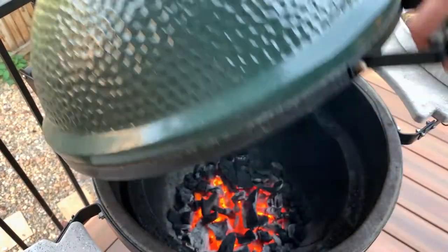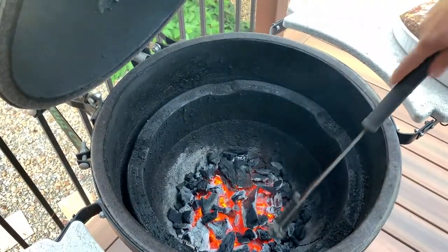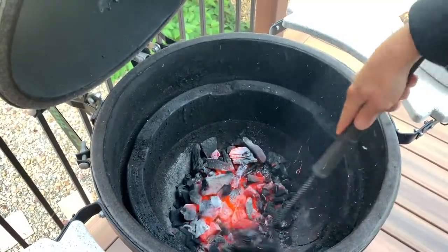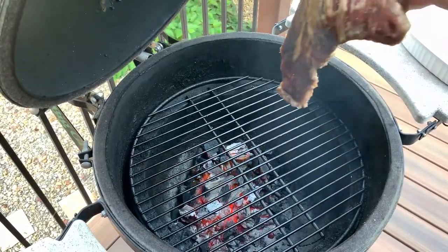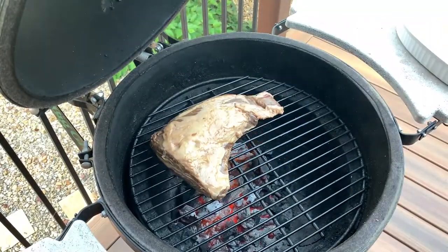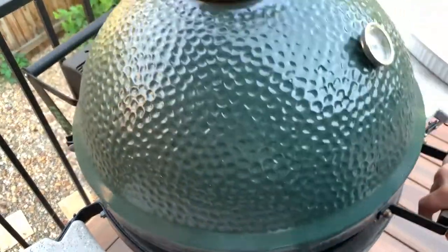There is no substitute for genuine hardwood chunks and a good grill or smoker. We'll push the coals aside so we have a hot direct side and a low indirect side. This works well on any grill, even a gas grill. Alternatively, you could use a lower temperature on a smoker, Traeger, or Big Green Egg.